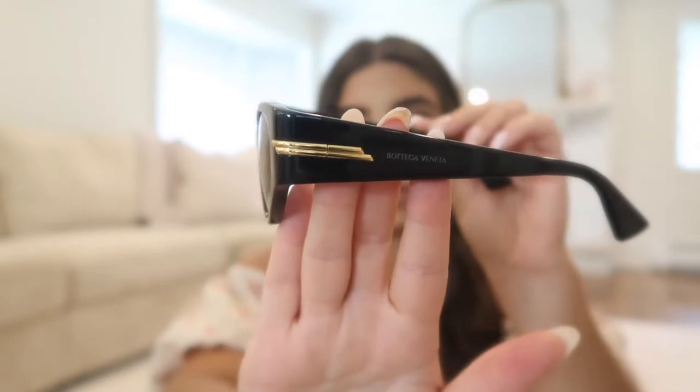I don't know if you could tell with the glare but it's almost like a cat eye frame, and then they have a really pretty gold detail on the side. This is what they look like on and I just really am in love with the cat eye shape — different frame shapes are different for everybody but I personally think this is just a classic pair of sunglasses.